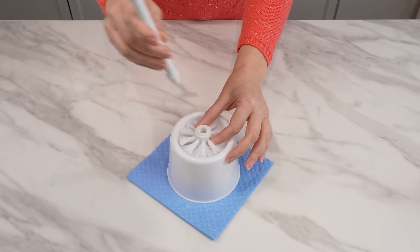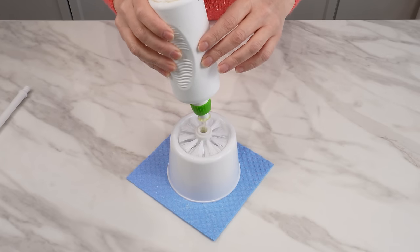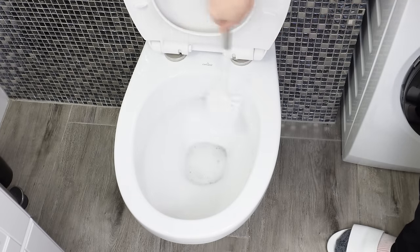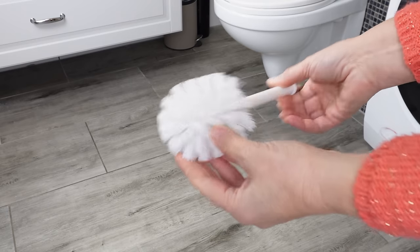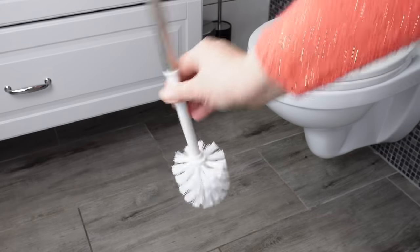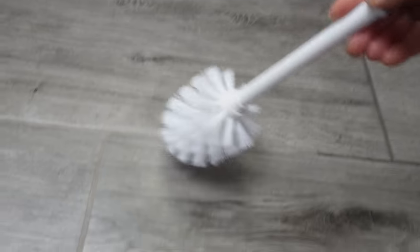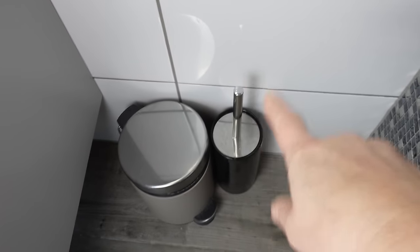Discover the secrets of the toilet brush that you probably didn't know about. Unscrew the brush and pour some liquid into it. By cleaning the toilet, you'll immediately have a brush with a liquid that will clean the inside of the toilet bowl. But that's not the only hidden function of such a brush. There's also a brilliant reason why it's worth using such a brush to scrub the floors in the bathroom. Such a brush is perfect for this purpose — though we're not talking about the toilet brush you use every day. We only use that brush for cleaning the toilet.